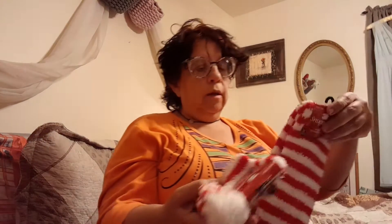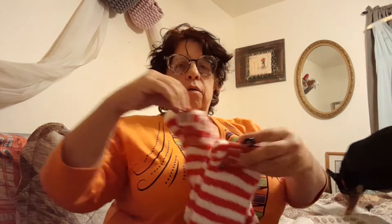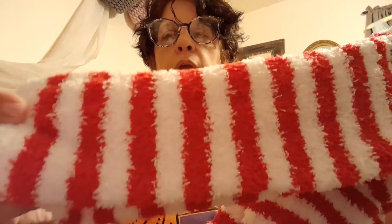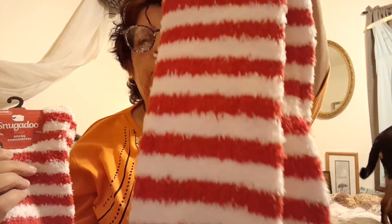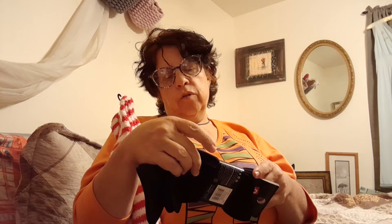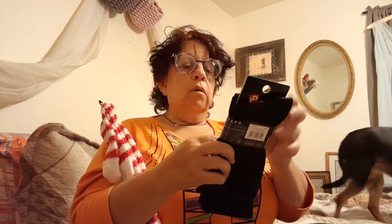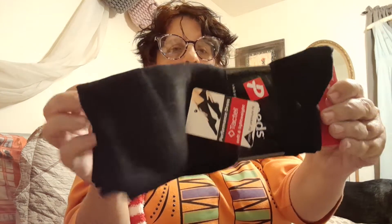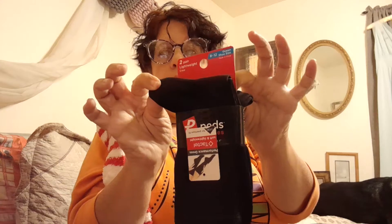If you guys don't know, the Snugadoos at Dollar Tree come out every year at holiday time — I love them. I got the furry fluffy ones for a Halloween costume for me and Sabrina. I also got this pack of performance dress socks — slack socks from Peds, which I think is a brand name, not Greenbriar. There are two in a set, just black trouser socks, and I'm going to make four pairs of doll tights.